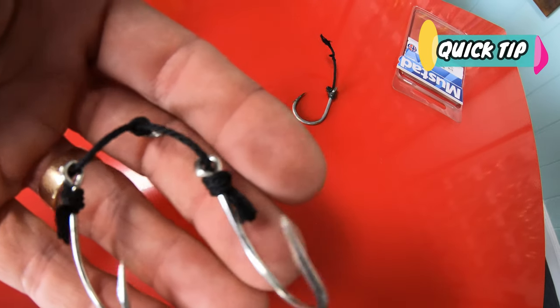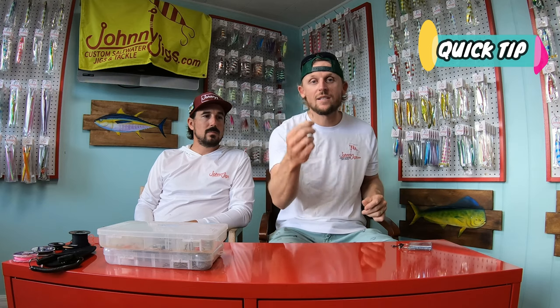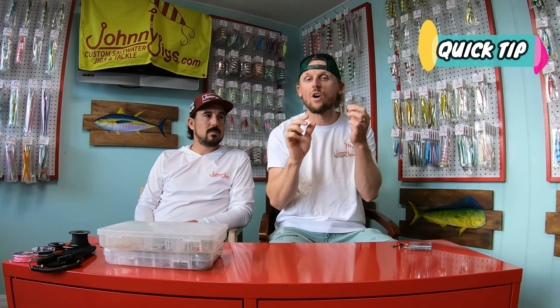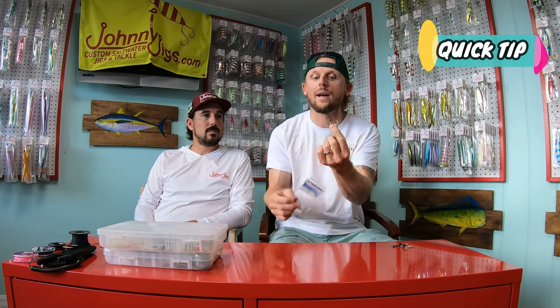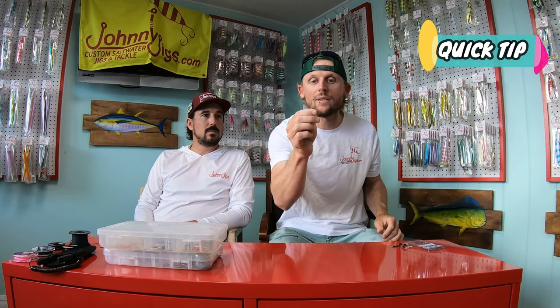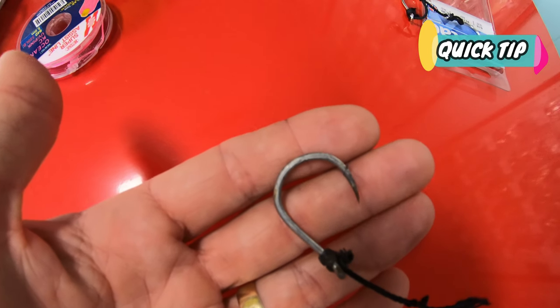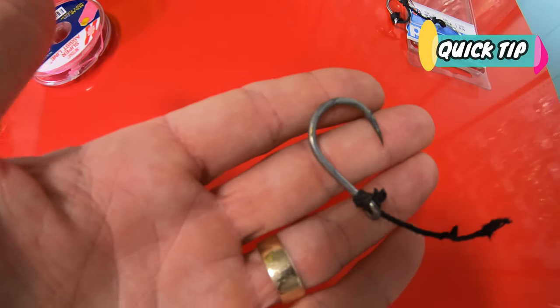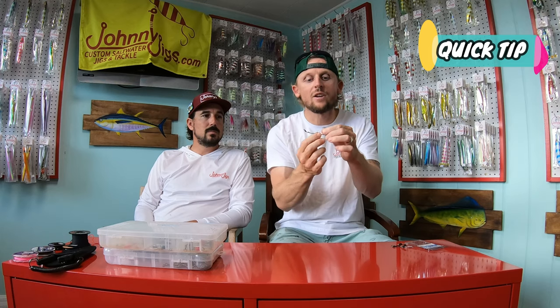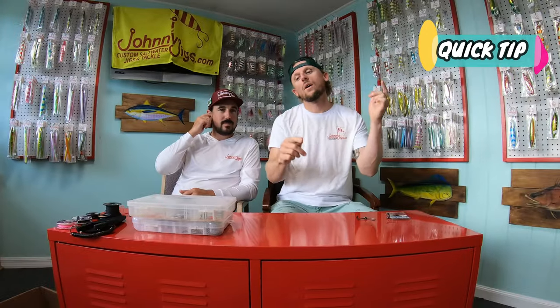The next hook is a recommendation from our friend Benny Ortiz — the Gamakatsu 510 hook. It's a little more expensive: you can get a 100-pack of Mustads for around 18 to 20 dollars, whereas a 25-pack of Gamakatsu 510s runs about 18 to 20 dollars as well. It's a very sharp, very strong hook and the barb is on the outside, which means if your jig fouls up and the hook wraps around your leader line, it's less likely to nick the leader and fall off.